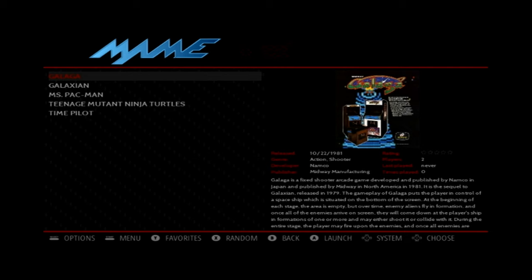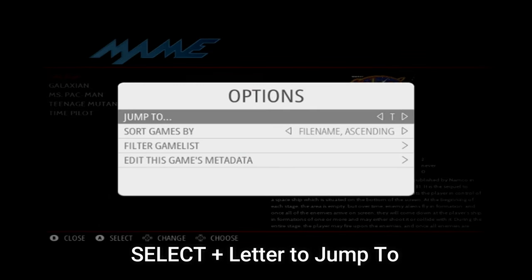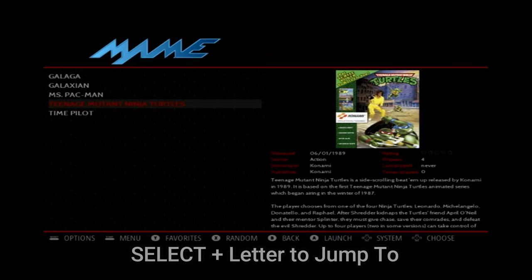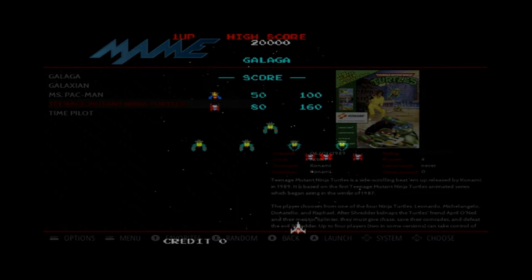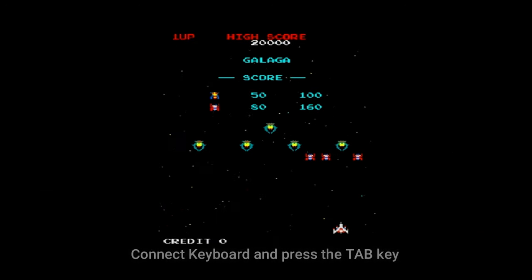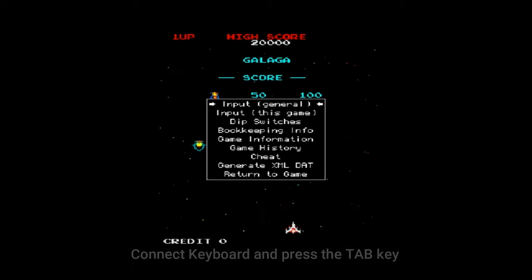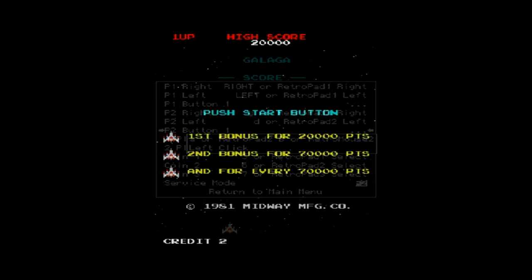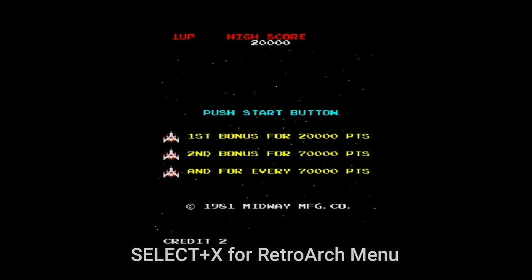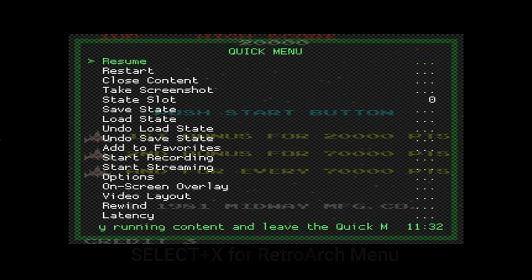If an emulator is selected and you have a potentially large list of games, press the Select button and select the first letter of the game you want to jump to and it'll navigate to games starting with that letter. If you're in an arcade game with a keyboard connected, press the Tab key to enter the input or general configuration for the currently running game. For more advanced control, you can press Select plus X to enter the RetroArch menu, which has a ton of configuration options to explore.